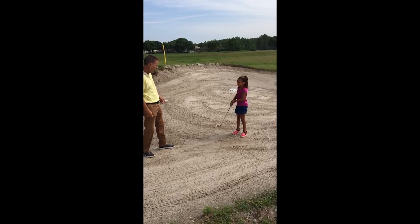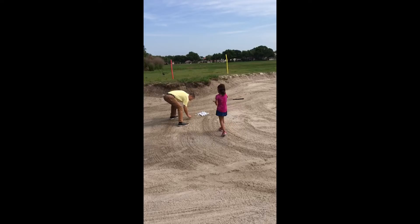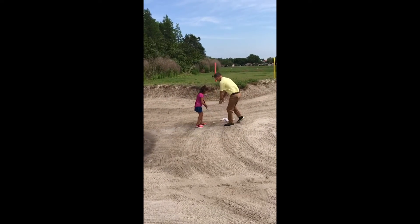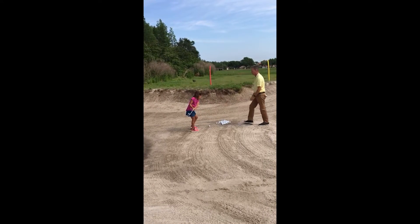Are you ready to try it with the ball? After we do that we go try it with the ball. You're going to do it that way — pretend that wall is right at the base of the ball, and throw that sand out of the bunker.